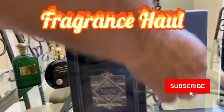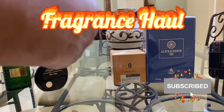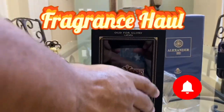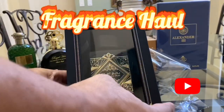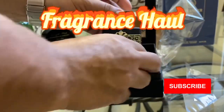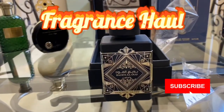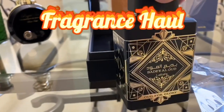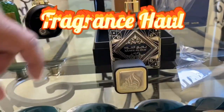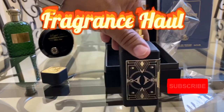Alright, we're opening it up. Really nice packaging, the box is really nice. The plastic came a little bit cracked there — noticed that. And that's the bottle right there. Really nice. It looks exactly like Oud for Greatness. It's just a little bit different as far as the different little touches that Latafa does, but the cap is nice and heavy, the bottle's heavy. Really nice powder.